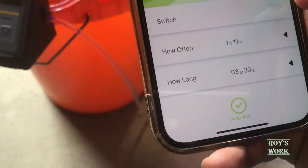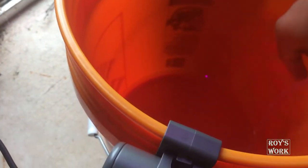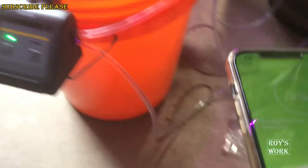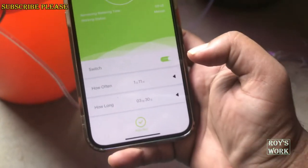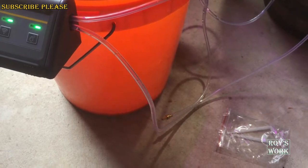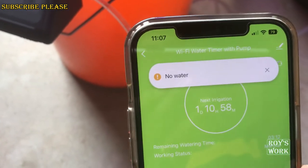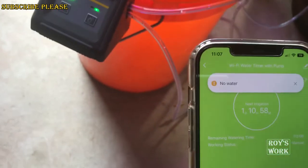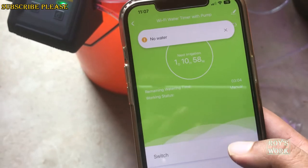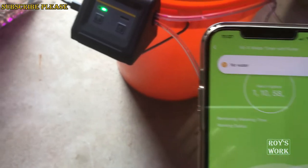Let me do one more test. I'm going to take the inlet pipe out of the water and then turn the pump on to see what happens. There's no water to pass through right now. It immediately sent me a notification that there is no water — that functionality works great. I turned it off, and the app shows 'no water.' That is very good. Everything is good other than the scheduling system, which I don't like at all.